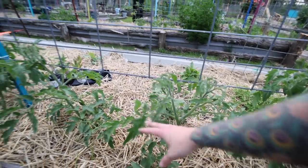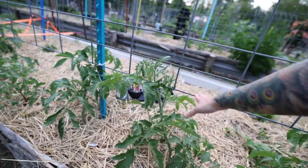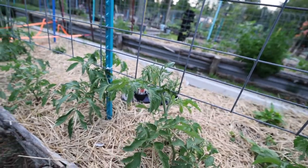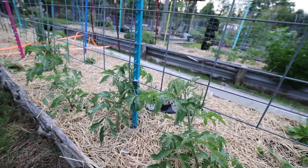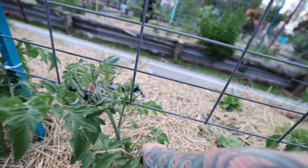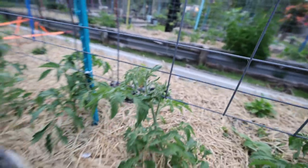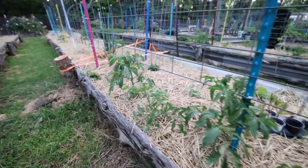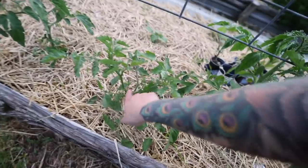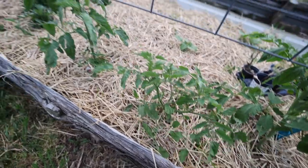Usually with my plants I pull off the first blossoms until they get at least tall enough to reach the trellis. But I decided this year I'm not pulling off any early blossoms — I'm just gonna let them start setting fruit as soon as possible, because I am moving at the end of July or first week of August, and I want to eat as many tomatoes as I can this year.